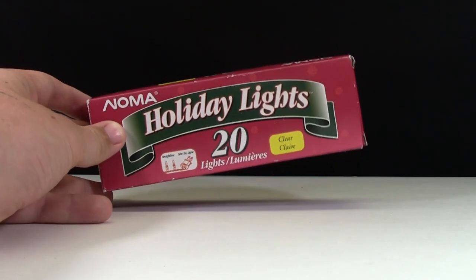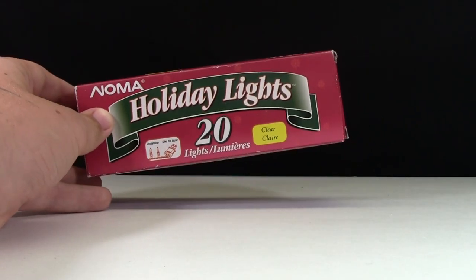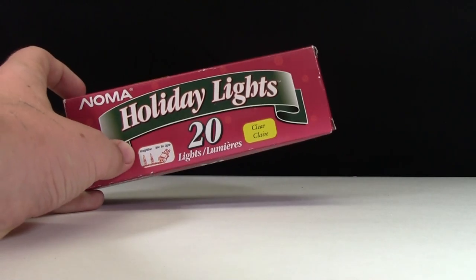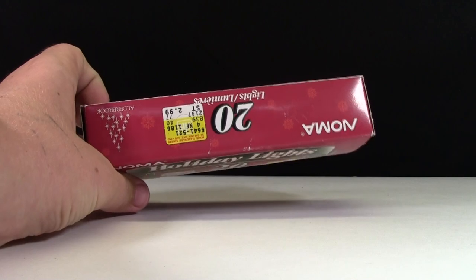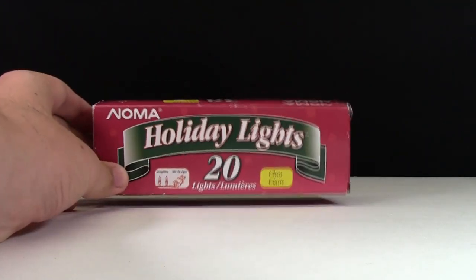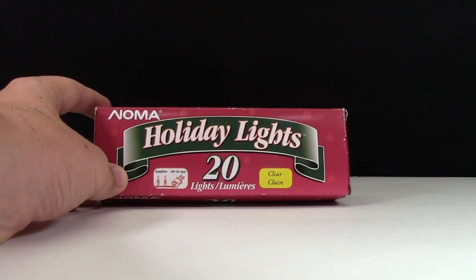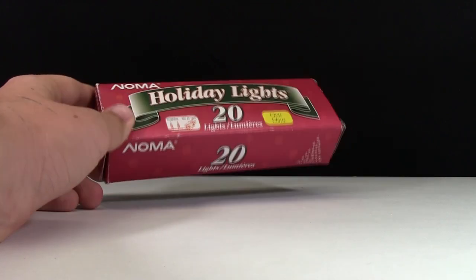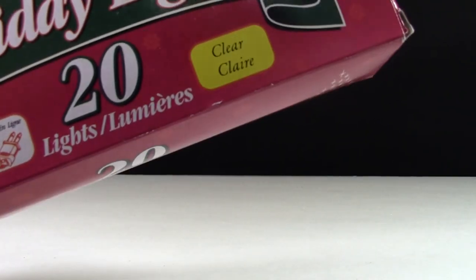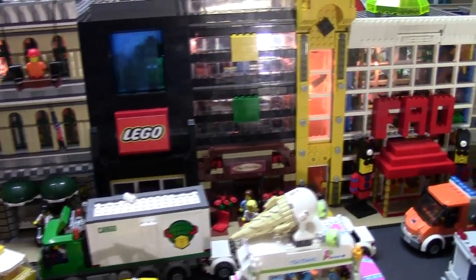Christmas lights! I had my mom go down to our Christmas room and search through her bins, and she managed to find two packs of these holiday lights. They come in a box like this - there are 20 lights per box and they were just three dollars Canadian a box, which is a good deal. I used two boxes, in the color clear.